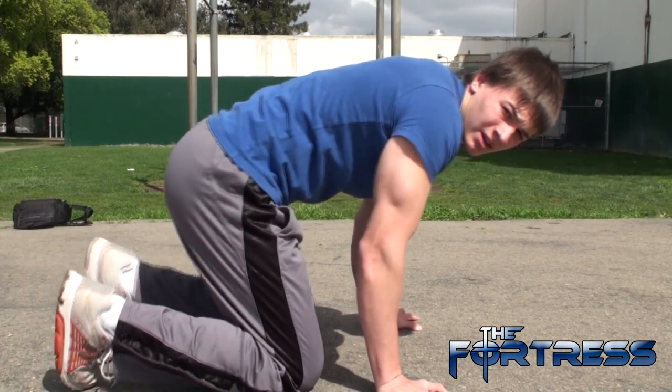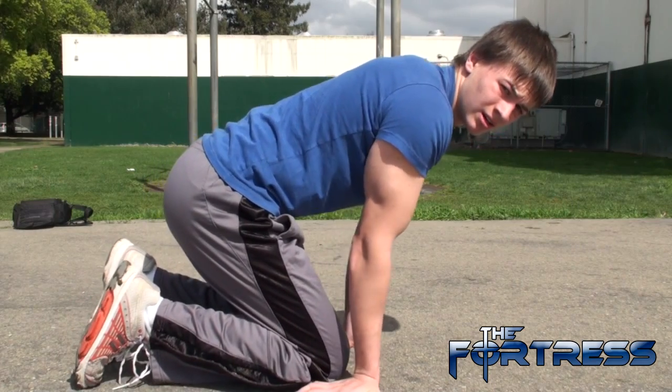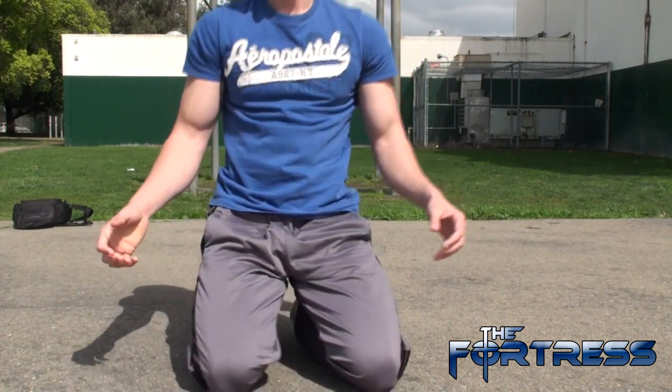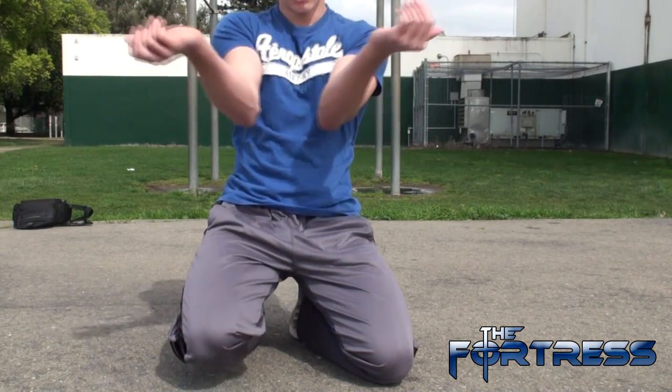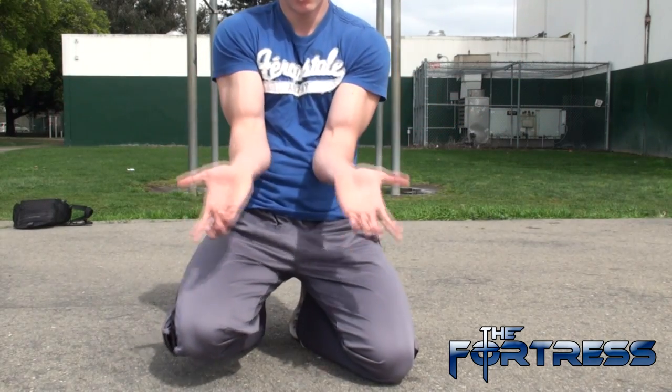Let's begin. The first thing we're going to do is make sure your fingers are facing backward, not forward. When you've got that down, make sure you're resting your elbows on your stomach, on your abdominals, on your obliques. As long as it's on your stomach and not in the air, because if they're in the air, you will fail. I guarantee.